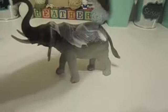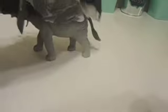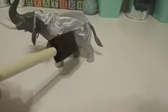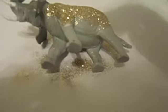Next you will just want to add some Mod Podge — not too thick — onto the plastic animal. I would do it in sections before it dries. Then you would just sprinkle on the glitter, letting the excess fall onto a piece of paper.